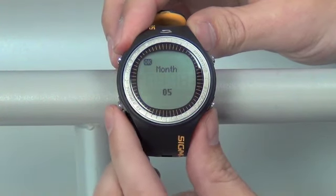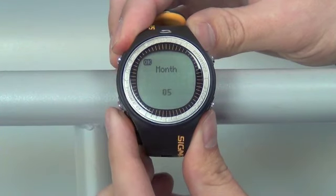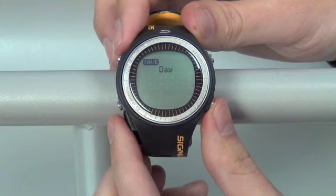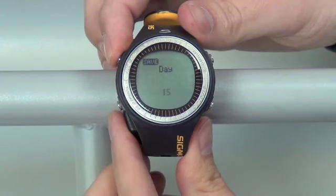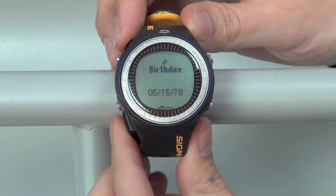We can change our month from this screen. Bottom right button goes up, bottom left button goes down. Push OK to save, and we can change our date. Save that with the top left button. Now right back to our settings screen.